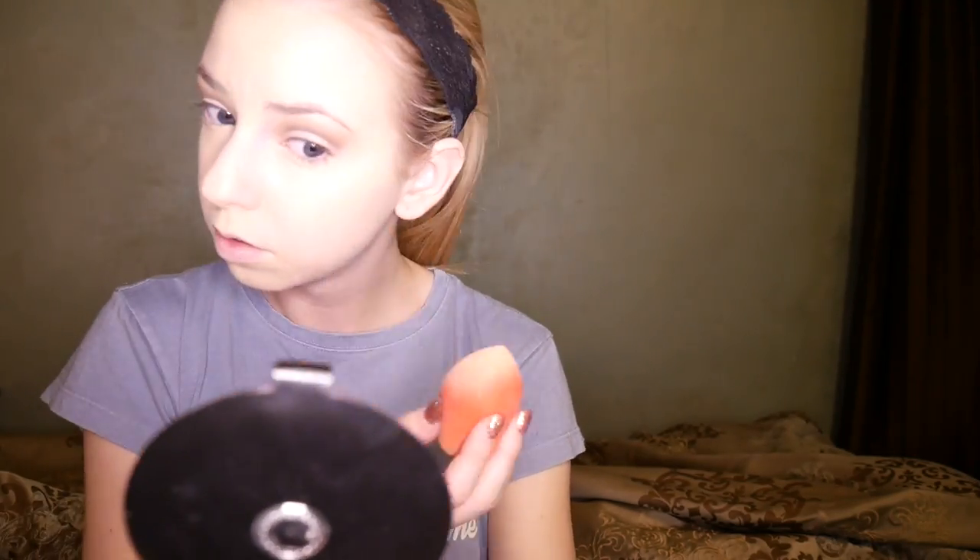To set my face I'm using the NARS Translucent Pressed Powder in the shade Crystal, applied with a Real Techniques setting brush. I'm applying it all the places I have concealed and a little bit on the sides of my forehead. Then I go back with my regular powder brush and powder the rest of my face.